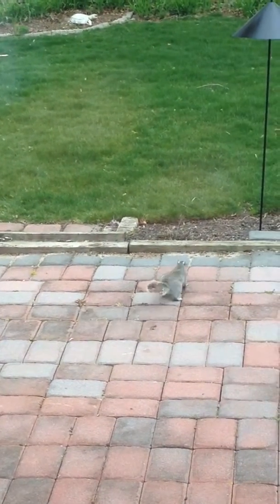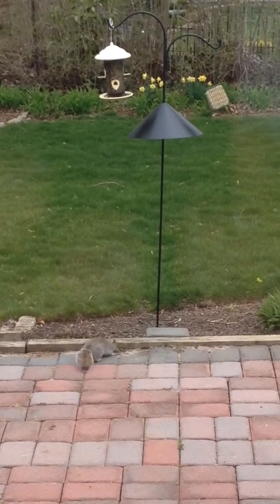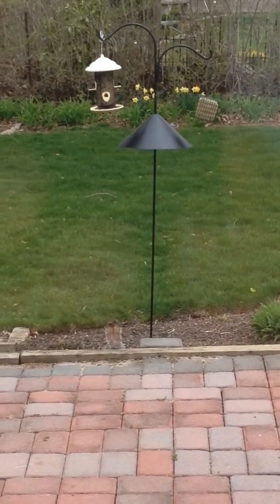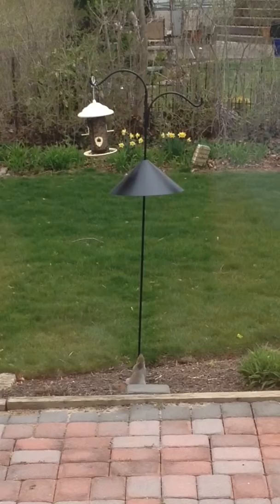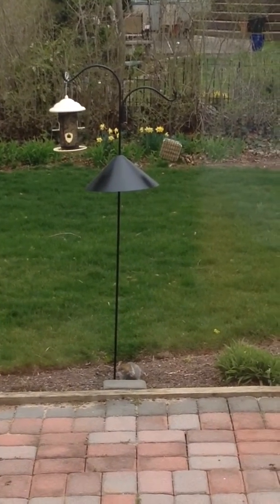Going in. Keeps looking. Give it a try. Oh yeah. Shimmy up that pole. Go on. Oops. Slippery. Try again.